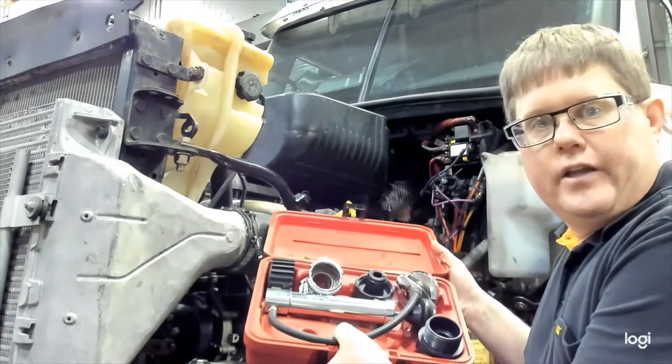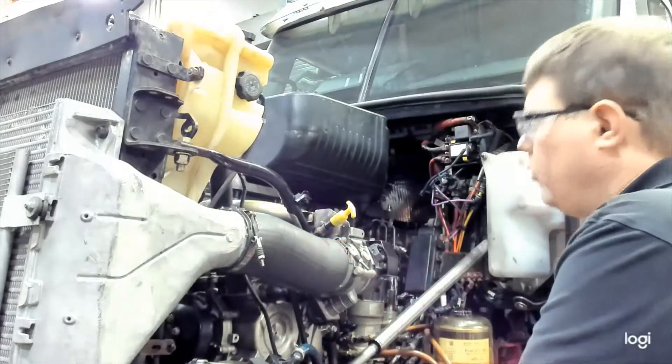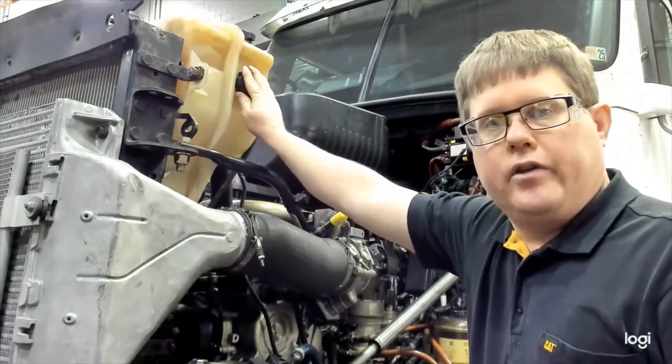There are various adapters depending on the style of your cap, so you need to select the right one. Whenever you go to remove a radiator cap, it is critical that the system is not hot when you remove the cap.